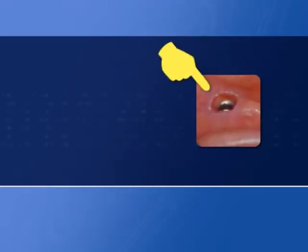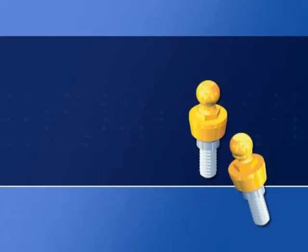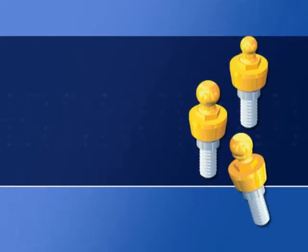When ordering, always indicate: implant type and brand — that is, Branomark, screw vent, and so on — implant diameter, cuff height, abutment tissue height, abutment system: flex, block normo or micro, reverse.